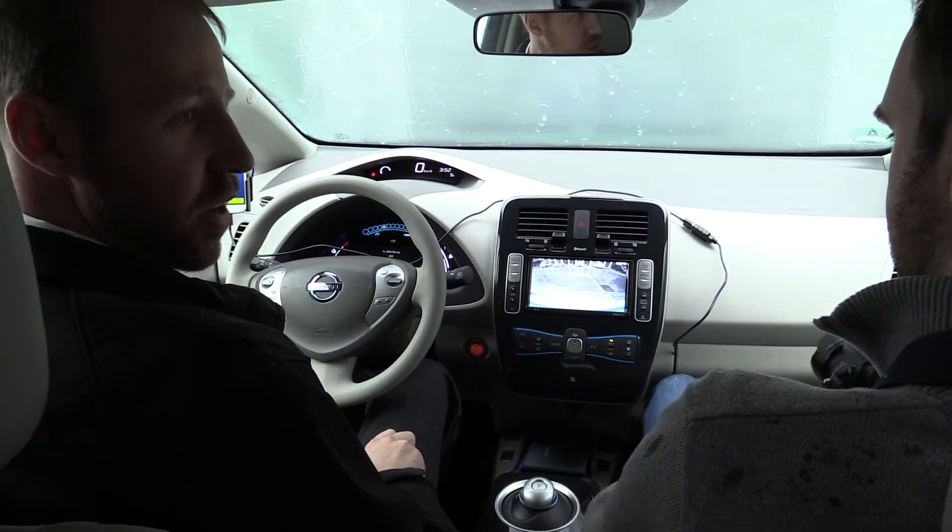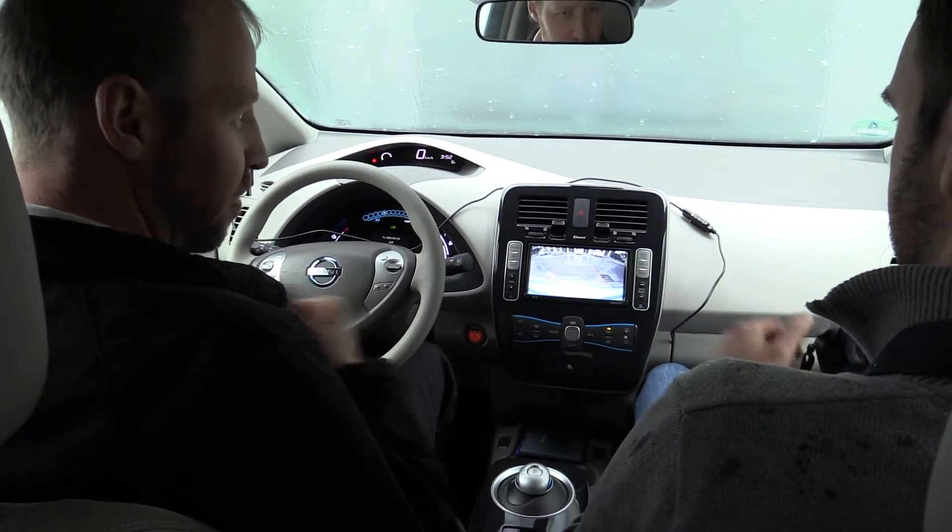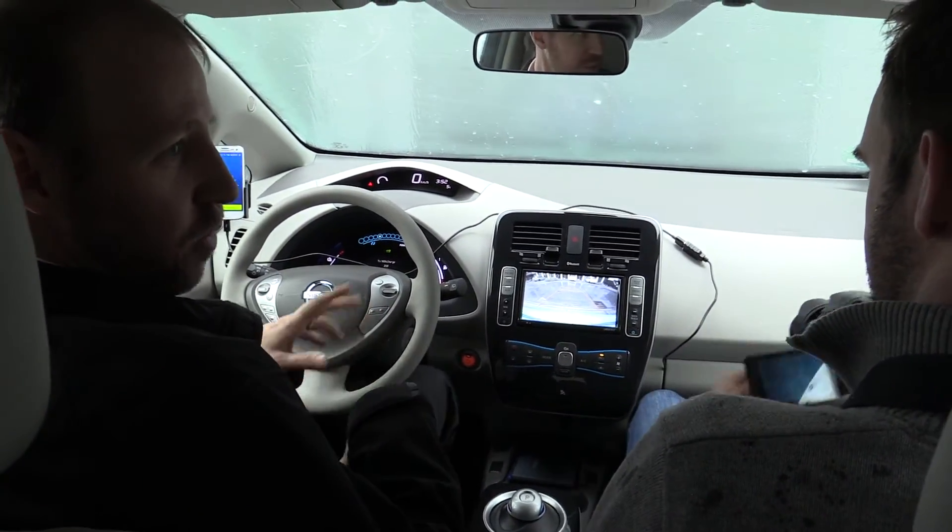I can drive away and I don't have to unplug the car in the snow. I don't have to get cold and I don't have to put the dirty wet cable away.